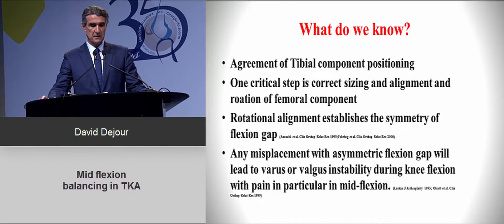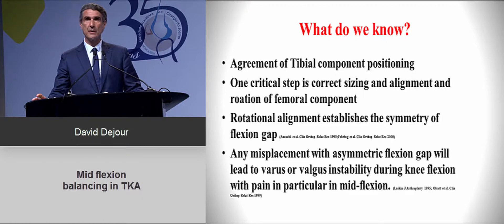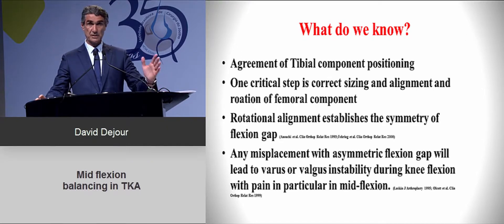What do we know about that? We probably all agree about how to do the tibial cut, which would be 90 degrees compared to the anatomical axis. What is more critical is the femoral component — knowing how to size it, how to align it, and which rotation to apply, because this has a huge importance in the flexion gap and good balancing, especially in mid-flexion.